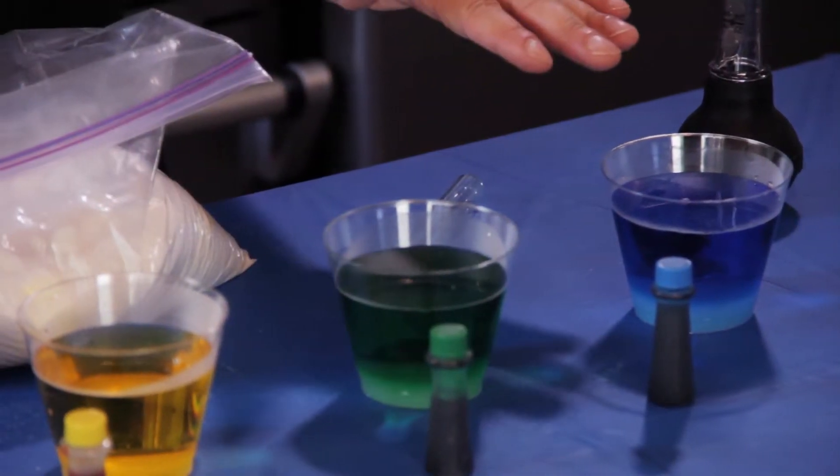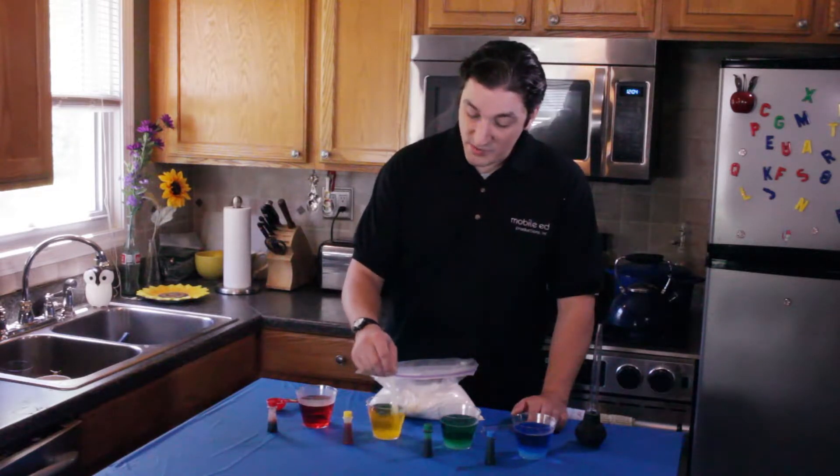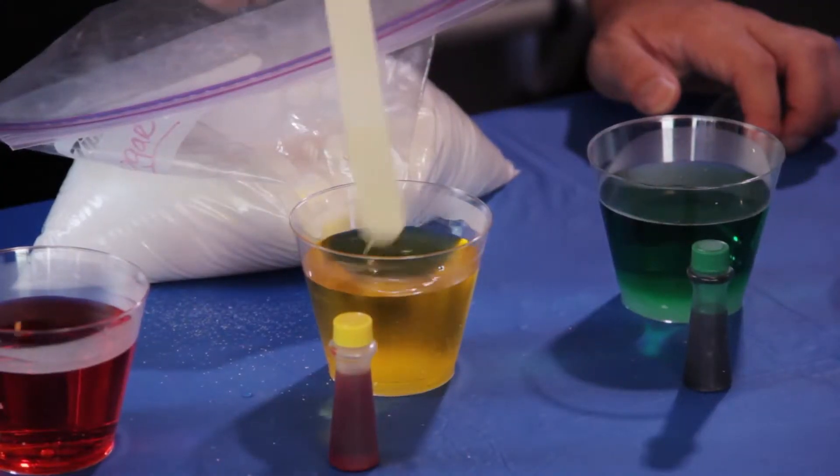Now, after all the sugar is placed in the different cups, take your stirrer and just stir it up so it's nice and evenly mixed in each of the cups.